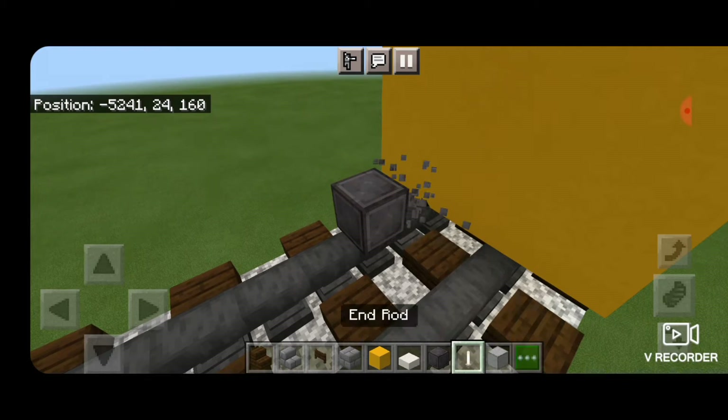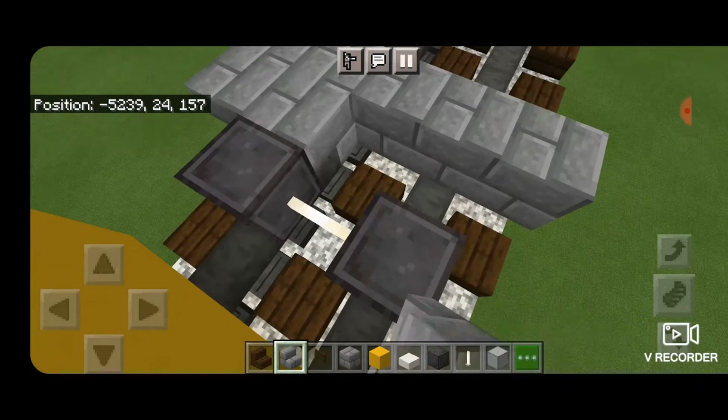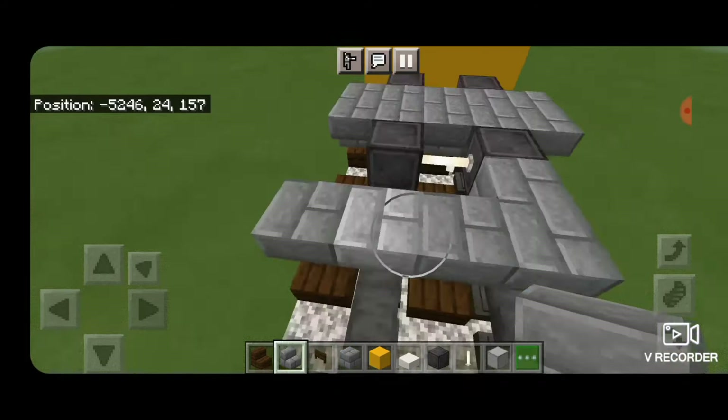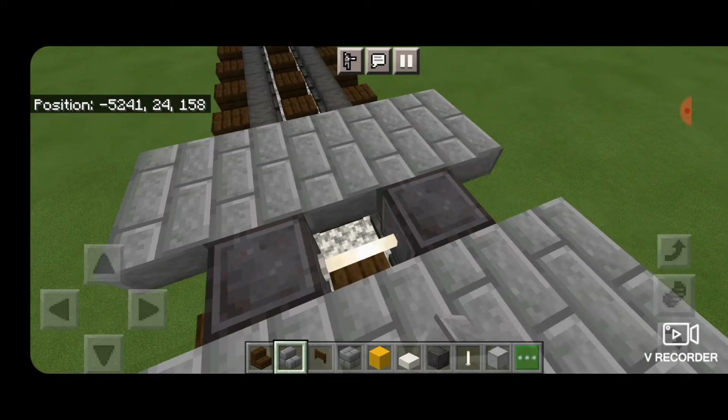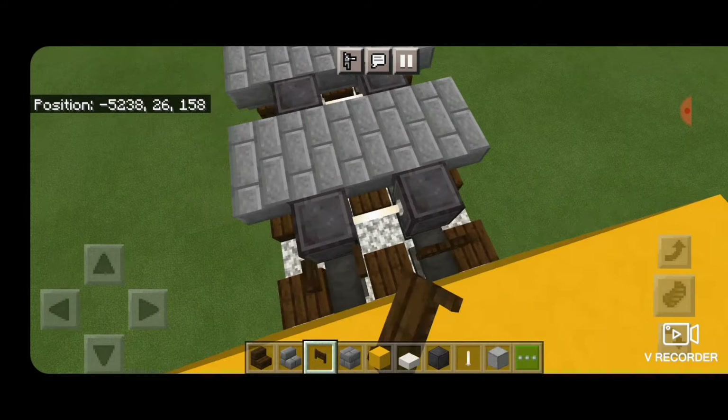Now we'll do our wheels. Come in front of this, down on the rails, one block forward from it. Another eight on each rail with an end rod axle. Then put upside-down stone brick stairs in a back-to-back T-shape pattern that's five blocks wide. Then another set of netherite wheels with an end rod axle. Then another set of stone brick stairs upside down in a back-to-back T-shape pattern five blocks wide. Then a final set of wheels with an end rod axle. Open dark oak fence gate into the ends of the wheels on each side.